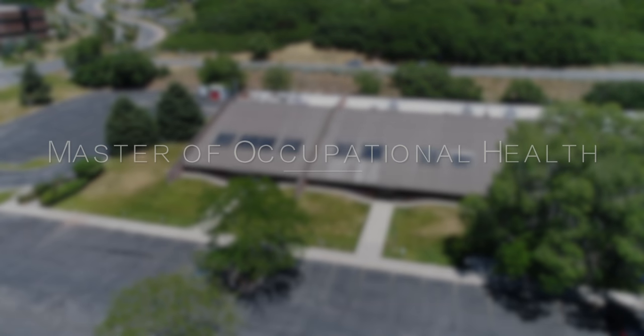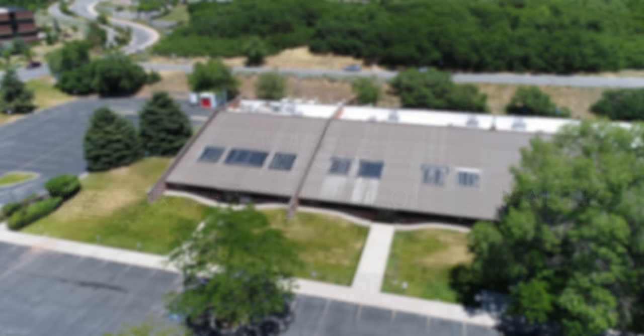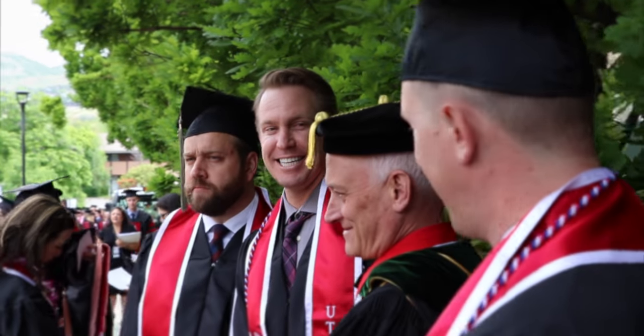The Master of Occupational Health at the University of Utah. The purpose of the Master of Occupational Health MOH degree program is to train occupational health professionals interested in a career in one of the fields of occupational health practice or research.